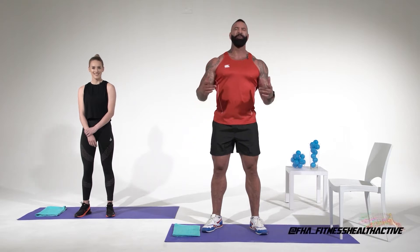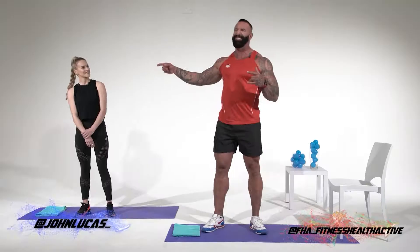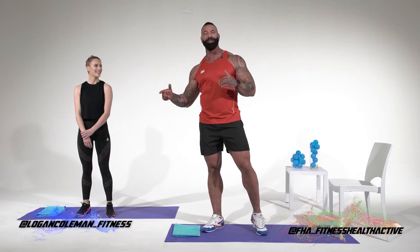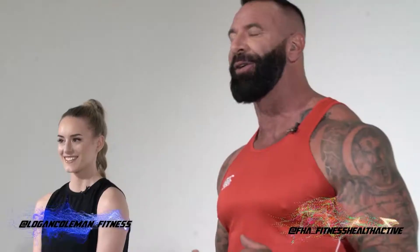Hey beautiful people, we're back and you're back with John Lucas and today I have an awesome guest, Logan Coleman with me. Can you believe that six years ago, this young lady used to be one of my athletes and now she's actually a renowned coach herself and the face of a huge South African company. I want to thank Pelor and Chrissy Ann for putting us through that warm-up — it was awesome.